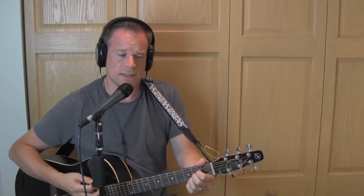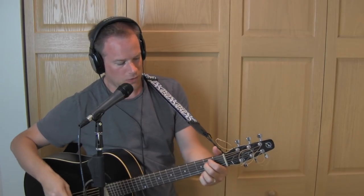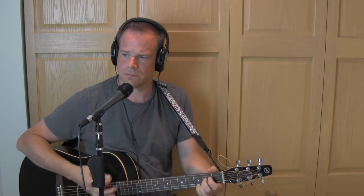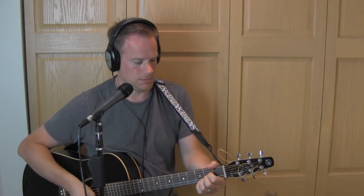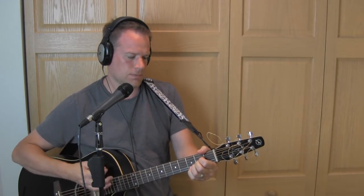Then back to A, then E minor, then A and A. This is one of those parts where you can just rock on for a long time going from E minor back to A over and over again, especially if you're playing in a band and just doing some solos. It's just E minor 7th back to A over and over again for that first solo section.